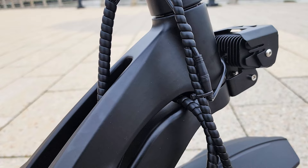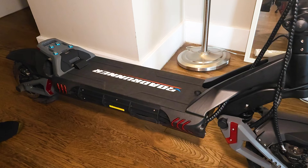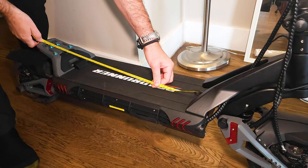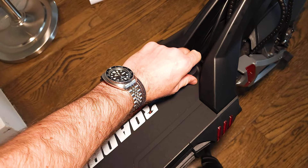The frame is solid, no rattle, very strong, elongated in the front with good visual transitions. Deck width is 8.5 inches, length 20 inches, and 26.5 inches with the footrest.